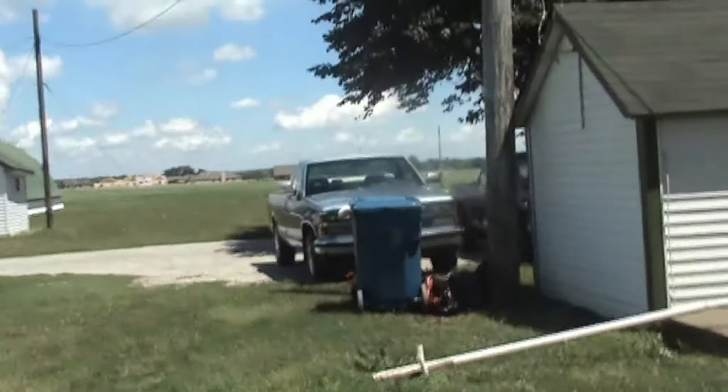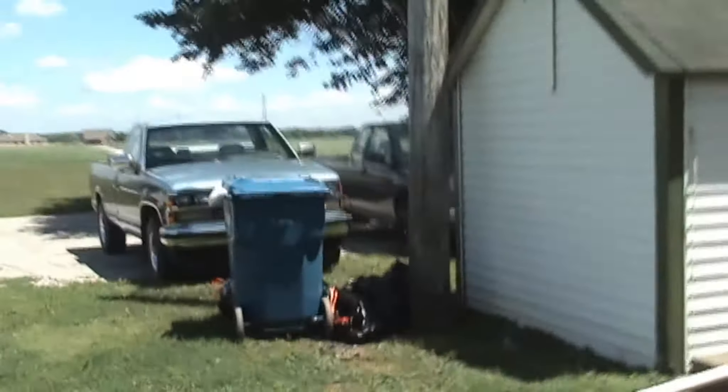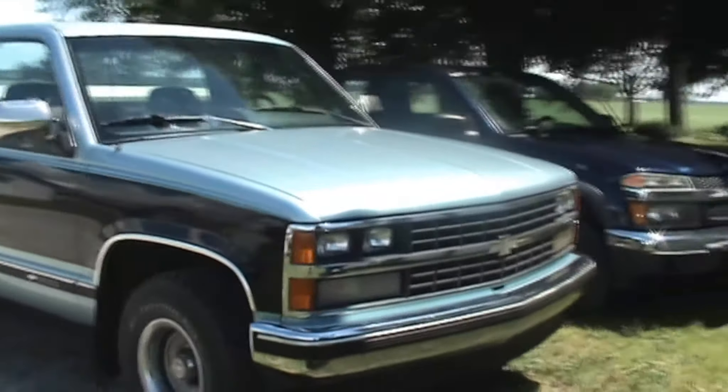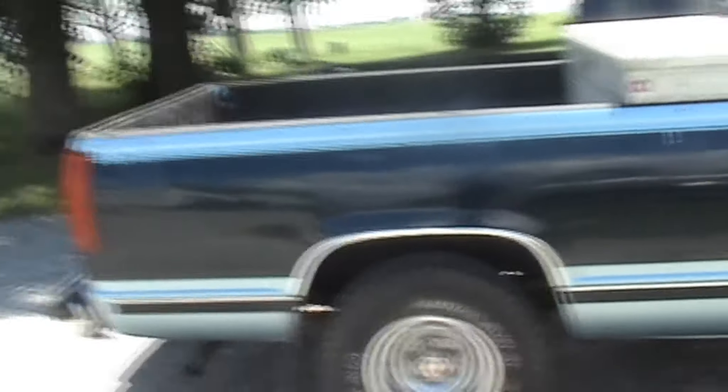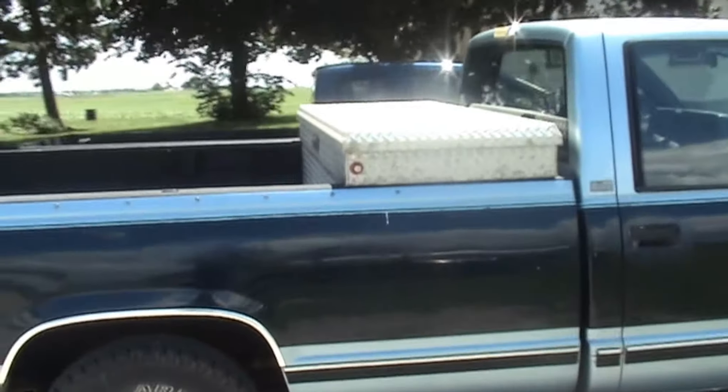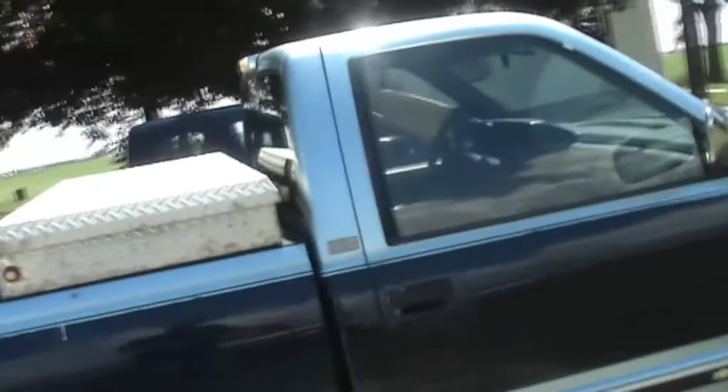Okay guys, I know it's windy, but this is the 1989 Chevy C1500 two-wheel drive that we got last year. It had a V6 in it, and of course the motor was bad, so my brother had a 350 lying around, gave it to us, and we put it in.